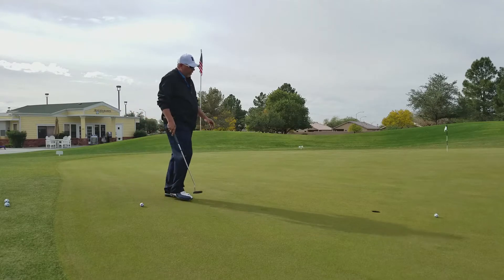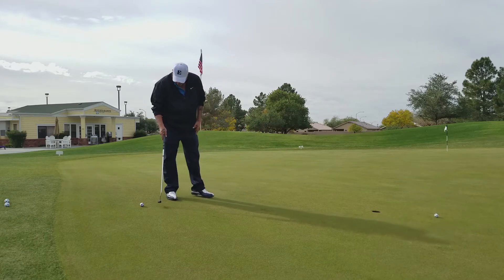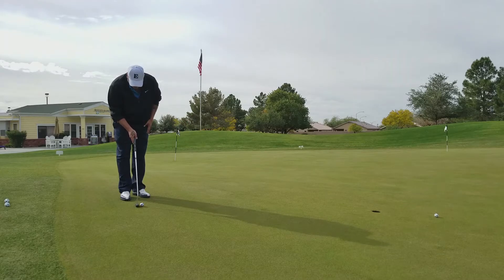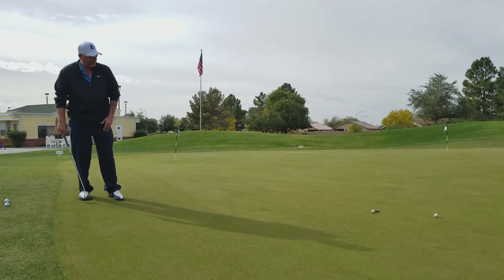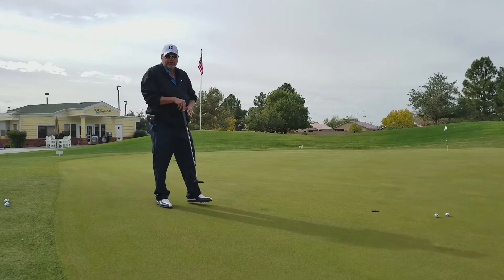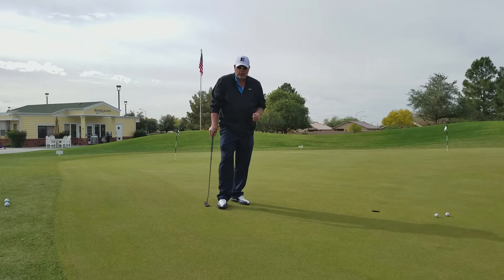So if this was a flat putt with a little sidehill break, I'd be putting a few inches outside the hole and letting it curl in. But now that I'm putting so slowly, I've got to put a lot more break on it, because as soon as I tap this ball it's going to take off to the right. So again, I'm taking this hole in my mind, moving it all the way up here, aiming farther left than I think I need to, and just tapping this ball to move it about four inches. Now it takes that break — that's good speed. That's how you handle a slick downhill putt. You do that method, it's going to work out for you.